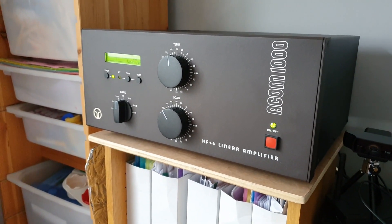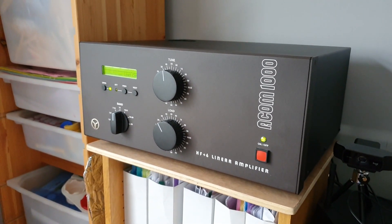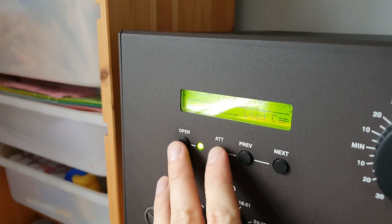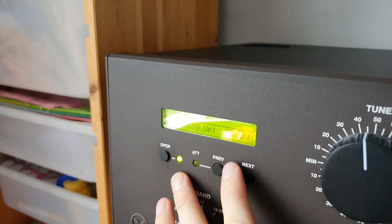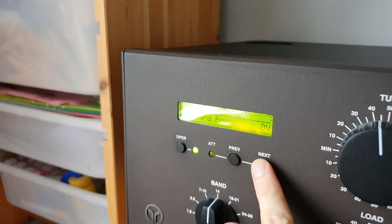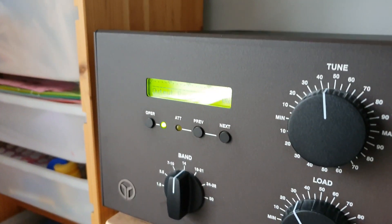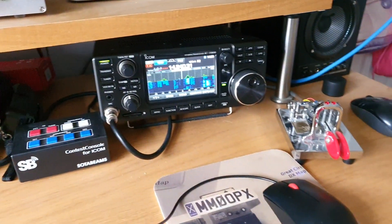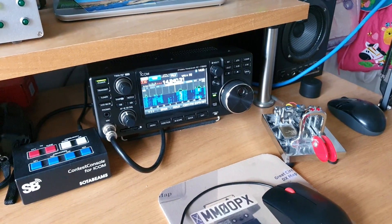So what I thought I'd do, since I had the chance, was fire up the old girl — the ACOM 1000. It's like brand new; I use it that infrequently. But I'm going to hook this up to the vertical. I've got it tuned up and it's ready to go, so we'll see if we can make a few contacts with it and give it a little bit of use.